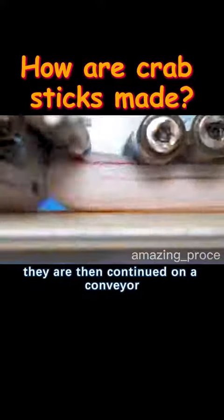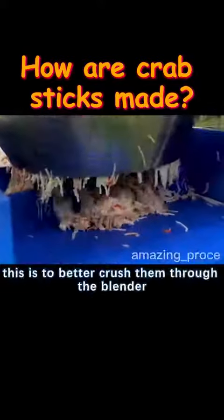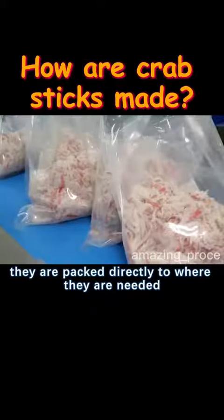The rolls continue on a conveyor belt through a cutting machine to be cut into small pieces of the same length. This is to better crush them through the blender so that the appearance looks more like silky crab legs. They are then packed directly and sent to where they are needed.